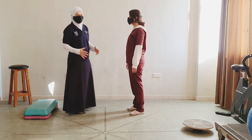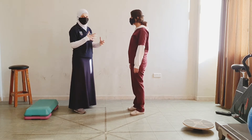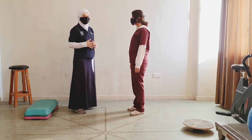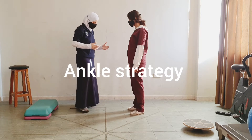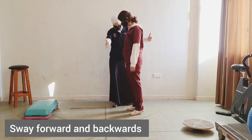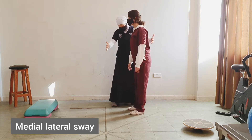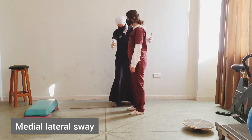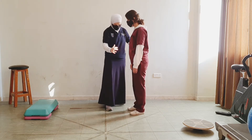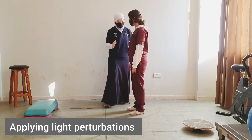To work on improving the different motor strategies from standing, we will do a variety of exercises. Starting with the anti-strategies, I want you to just sway forward and backward. Next, stand still — I will apply live perturbations.